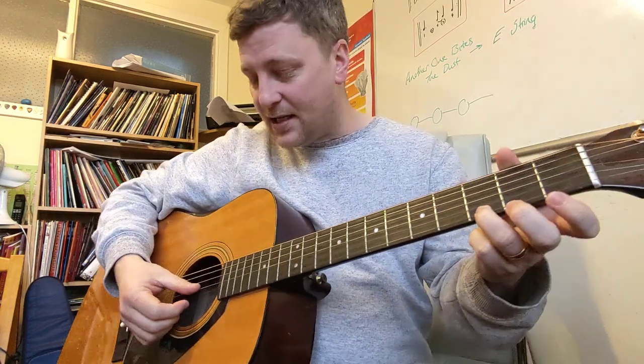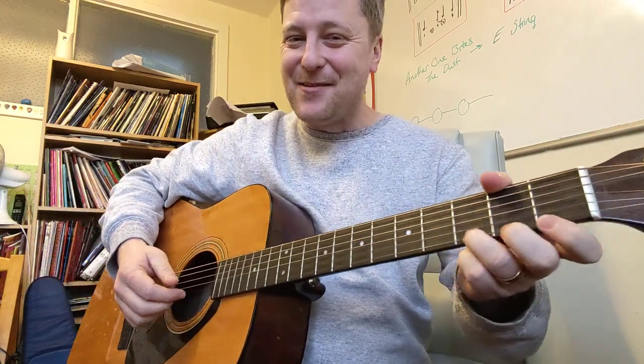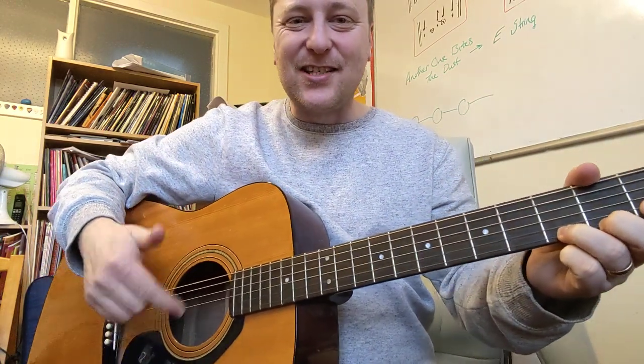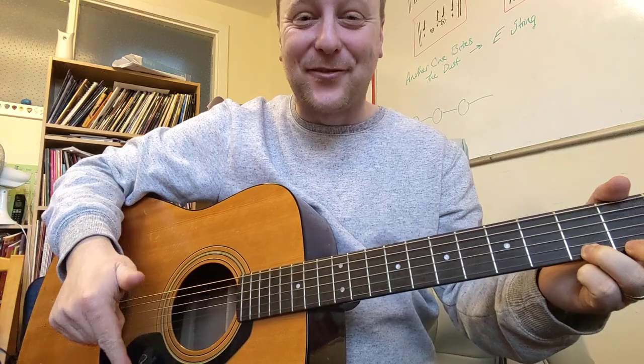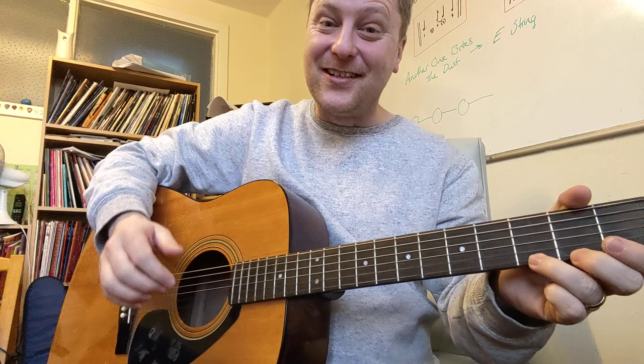What we're going to do is just play the first three strings. Now, we say first three — remember that we number the strings kind of upside down on the guitar. String one is always the little one, the one that's nearest the floor. It always seems back to front or upside down — that's just the way we do it.